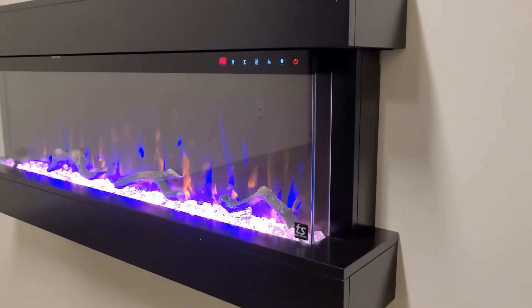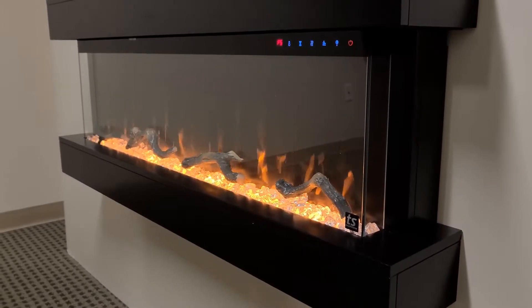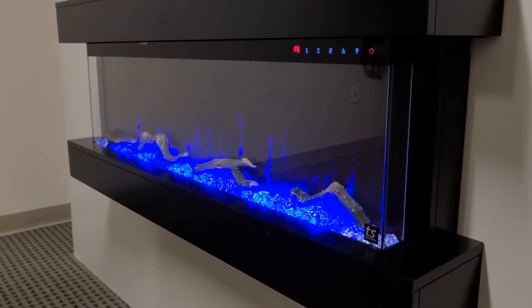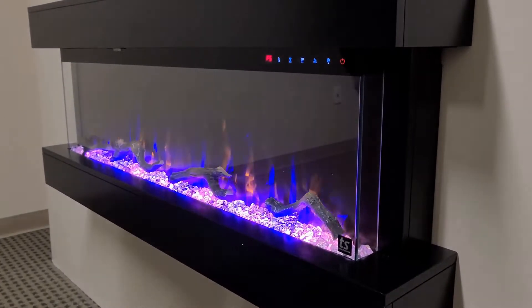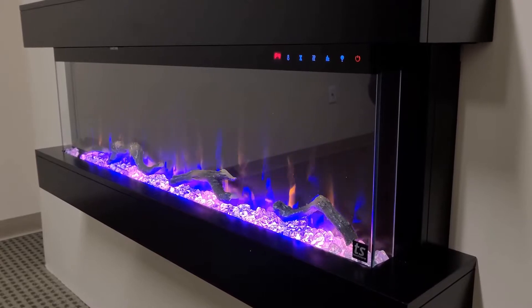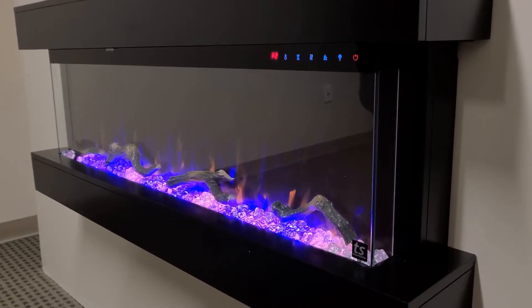You have three color flame options. This is the orange-blue combination. You also have an orange flame that looks very realistic, and you have a blue color flame. You're able to control the intensity of the flame. This is great if you have a brighter room, or if it's a little bit darker you can turn the intensity down if you don't want it as bright.